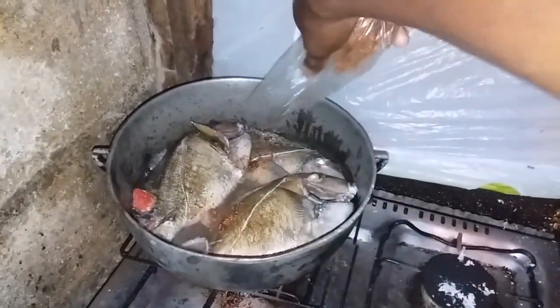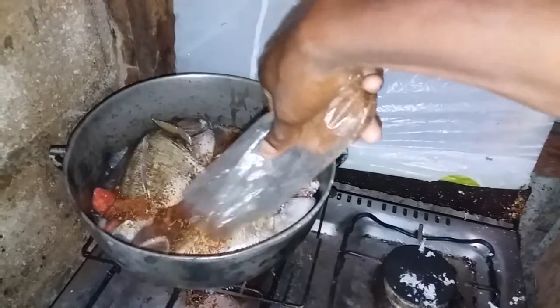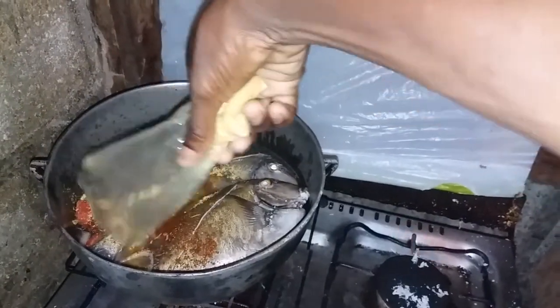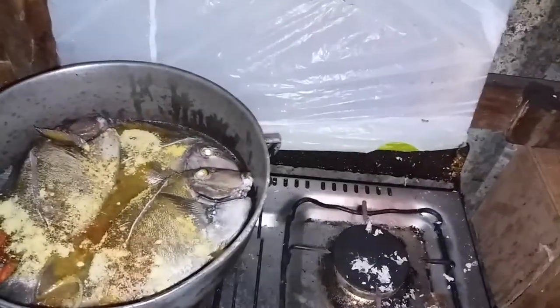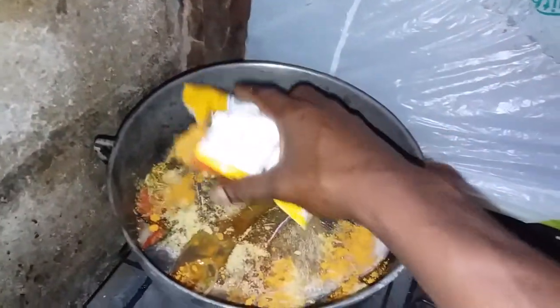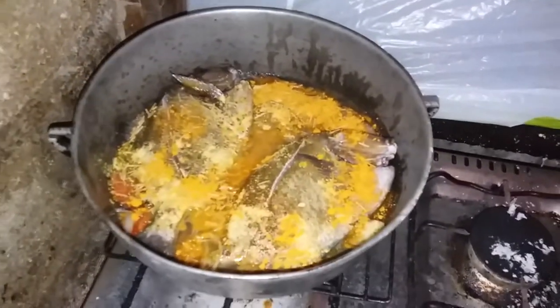Now we get to the seasoning — mix-up season, jerk season, all spice, black paprika, all of that mix-up. Now we have the all-purpose, the fish spice, and the cock nougat. Give it some time.